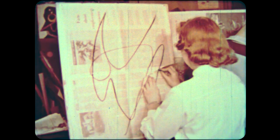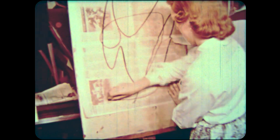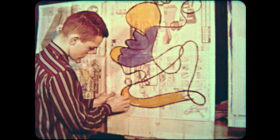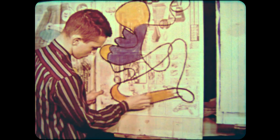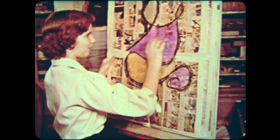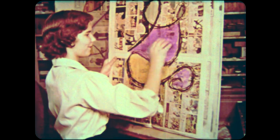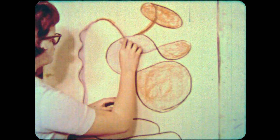Begin with large, generous lines using soft chalk. Create bold masses of color. Transfer your drawing to a clean sheet of newsprint. Experiment with a variety of textures.